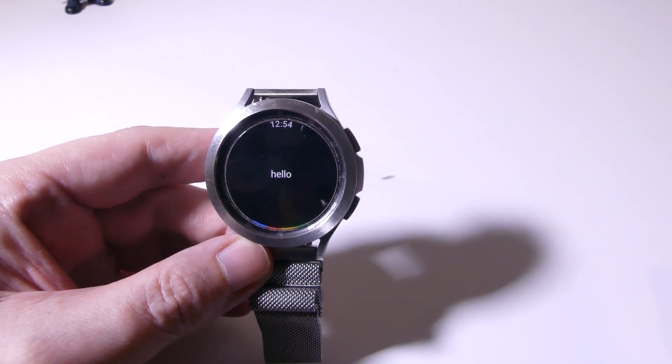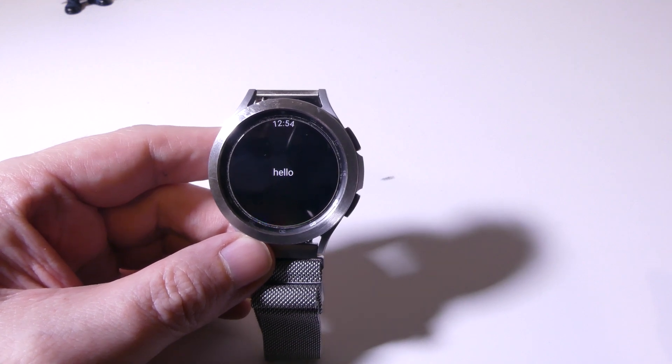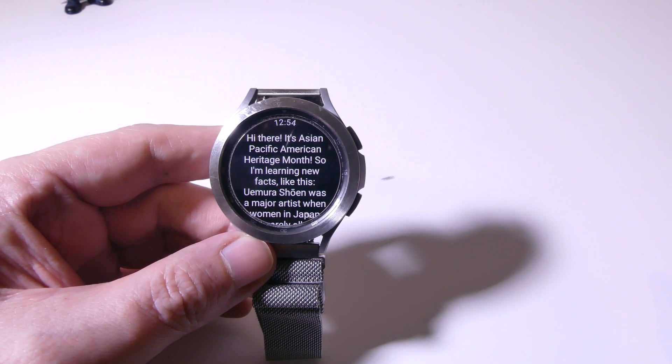Hello. Hi there, it's Asian Pacific American Heritage Month, so I'm learning new facts, like this.